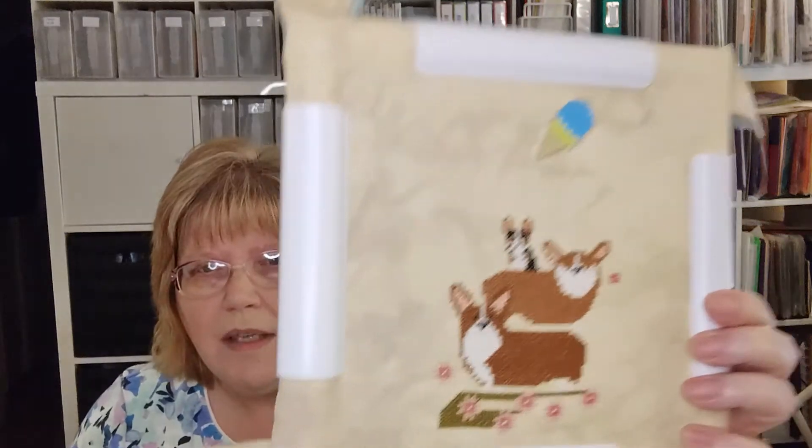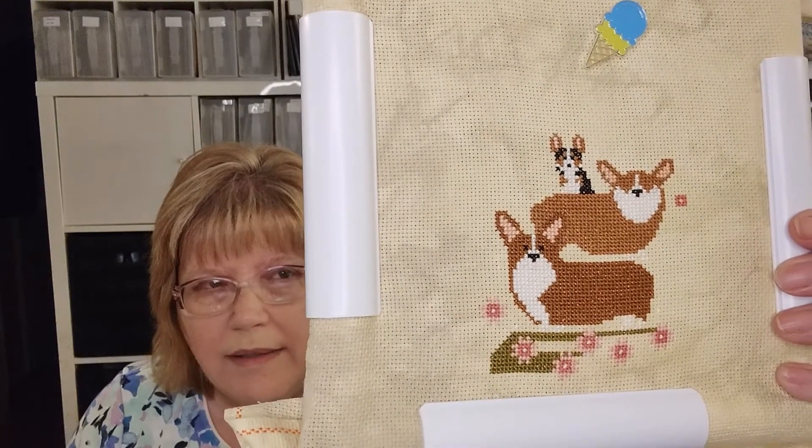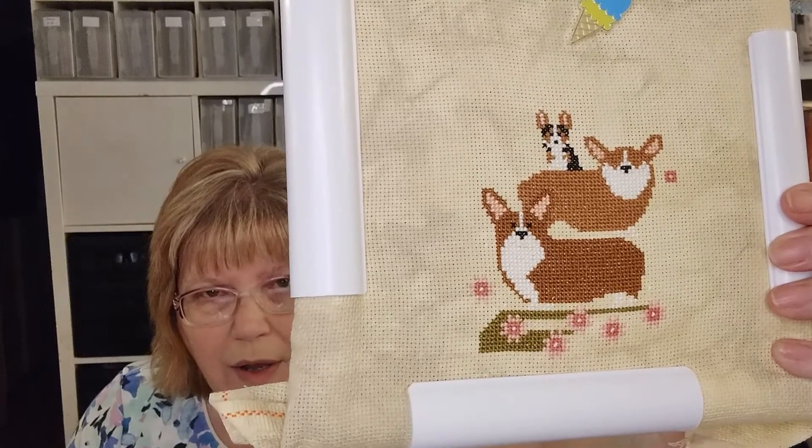I'm not sure how I'm going to finish it — probably not as a pillow. I might do a flat fold or I might frame it. This one's still in its Q-snap, so I apologize for that. I don't like to take stuff in and out of Q-snaps while I'm working on them. The longest part was the two big corgis — a lot of fill-in. Now I'm working on the grass, and the rest is just flowers, so I think it'll go really fast. Hopefully that will be done soon.